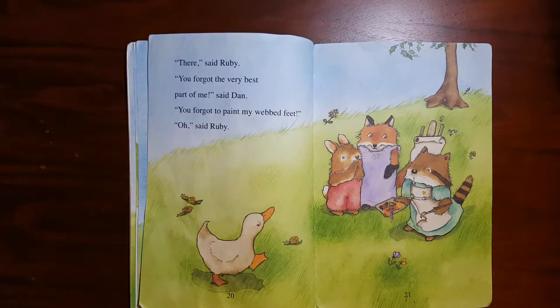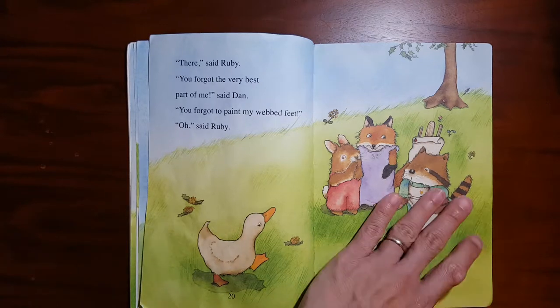"There," said Ruby. "You forgot the very best part of me," said Dan. "You forgot to paint my webbed feet." "Oh," said Ruby.